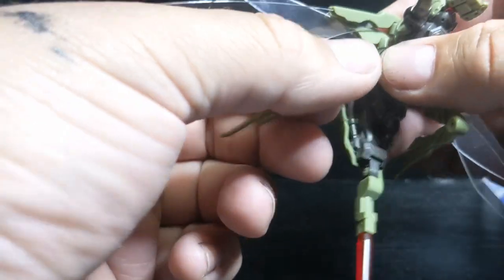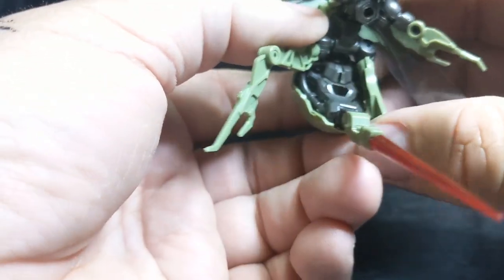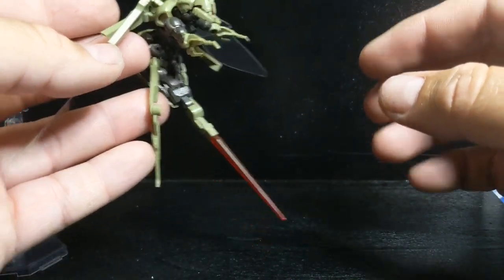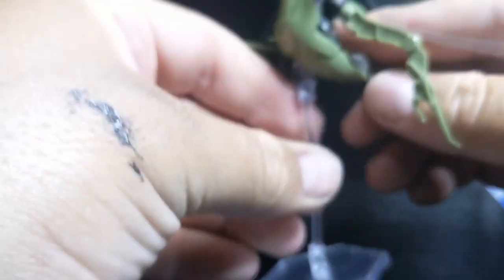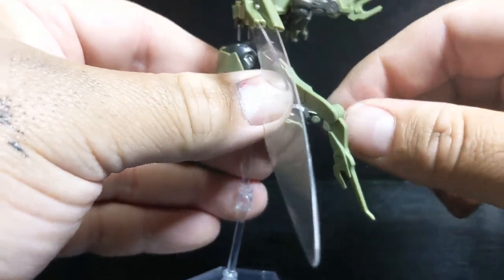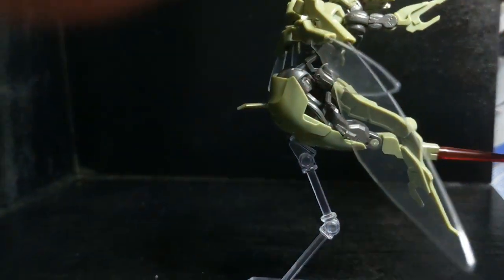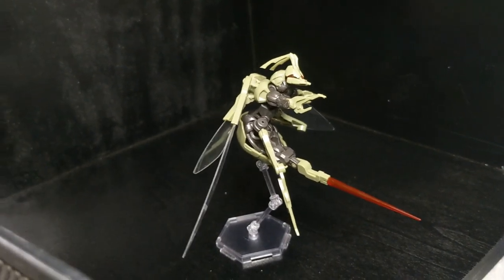Turn these guys forward, put it up like this. It definitely has that wasp look. And on the stand, you can see it's very intimidating looking. I would stay away from that.